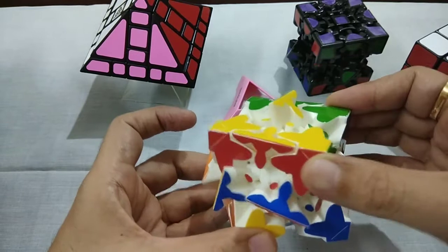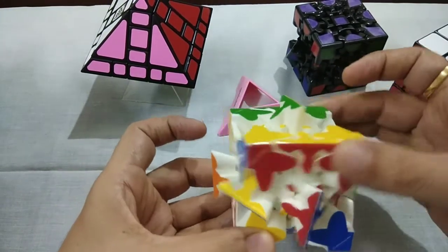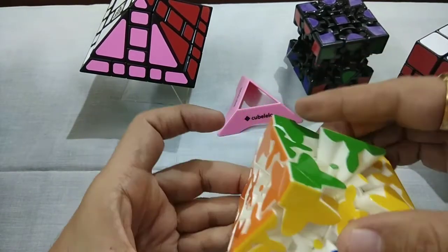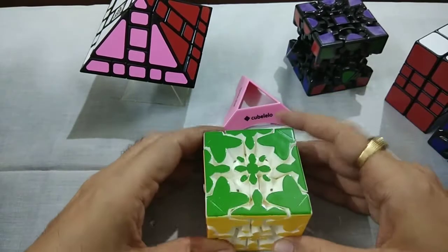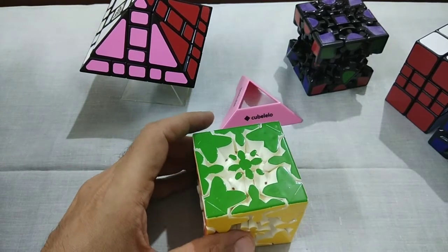We can move from here also. Now, we can see this. So, this is one puzzle.